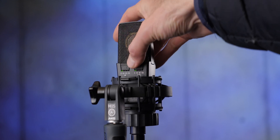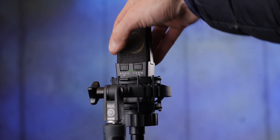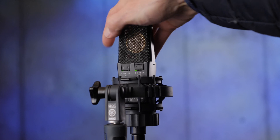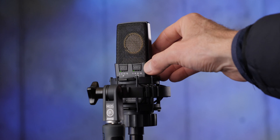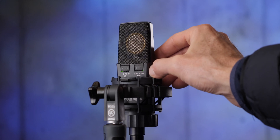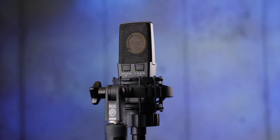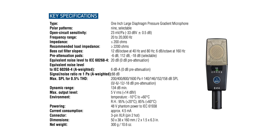The C414 XLS also has pads for recording very loud sources — you can choose between minus 6, minus 12, and minus 18 dB to fine-tune it. The max SPL spec on the C214 is 136 dB, whereas the C414 is 140 dB SPL. With the minus 18 dB pad, you can get all the way up to 158 dB SPL — if you're in that space, you need serious ear protection. These microphones can do a stellar job recording loud sound sources.